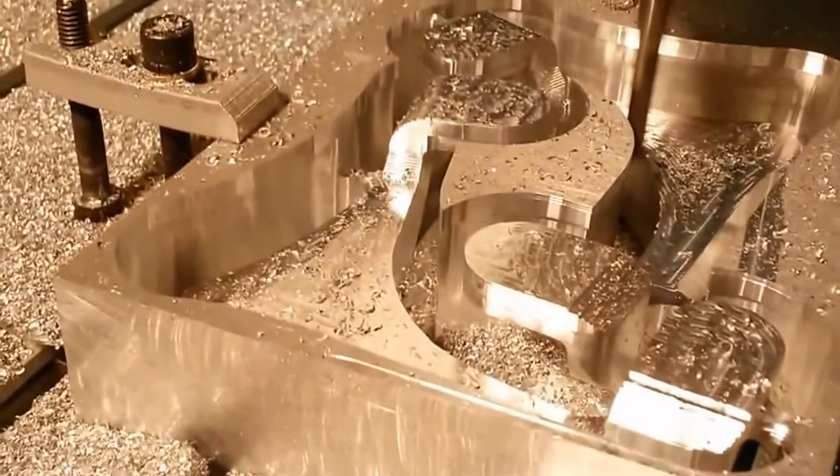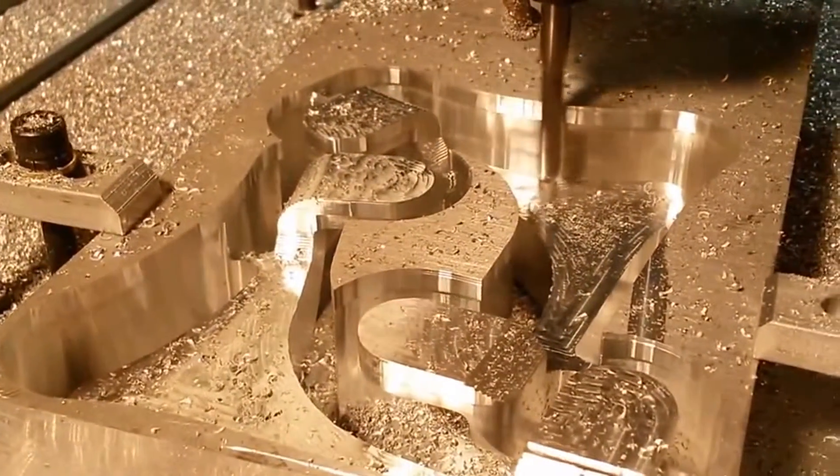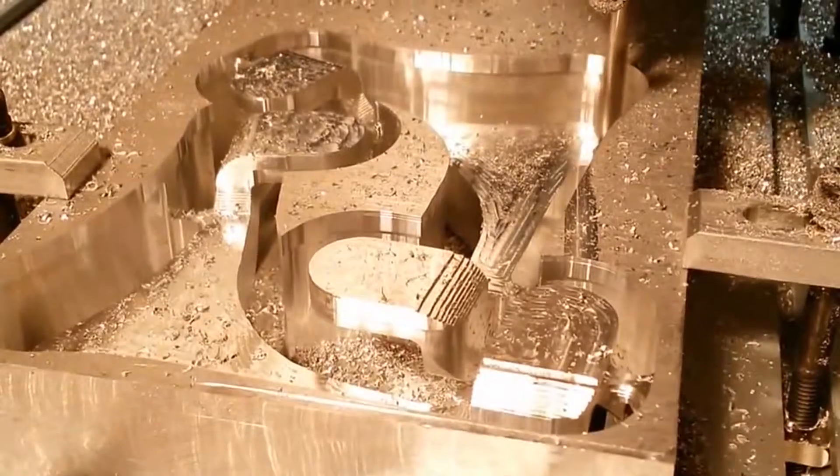I think next time I'll take off more side to side, because during certain passes it'll plow the tool through the entire width of the tool button. So obviously you can do that because it's not dying.